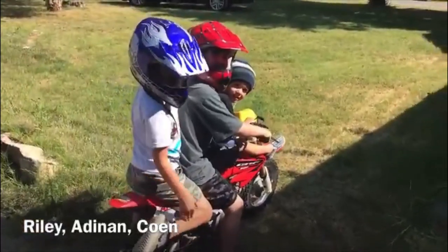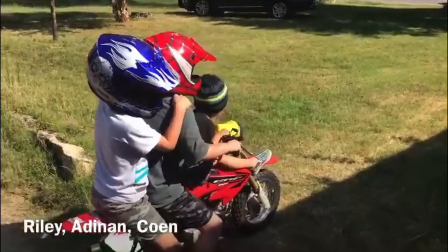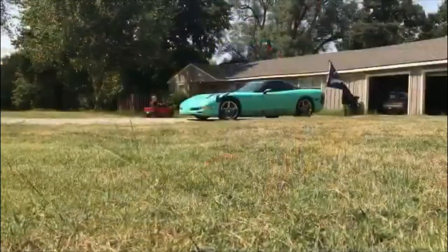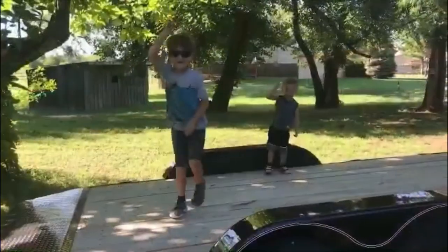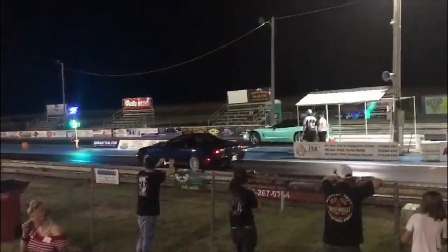They seem to have done it — we got three people on it. Yeah! Cowboy dancing!